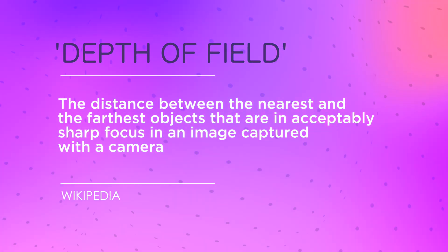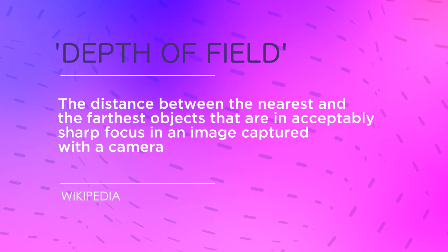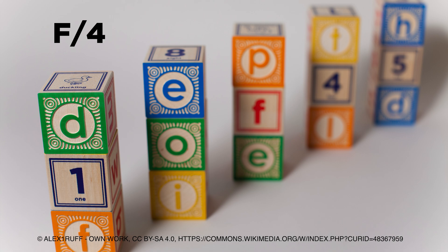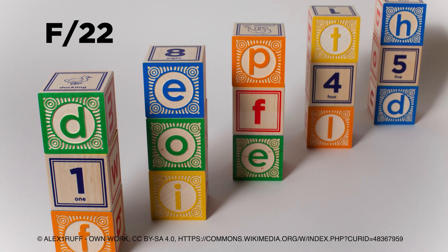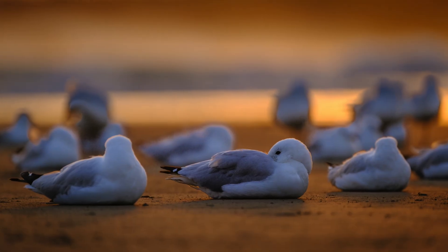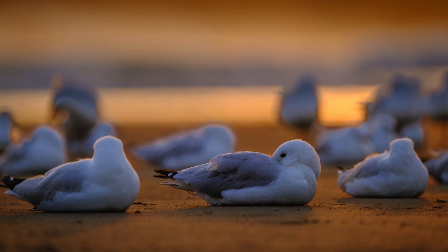Depth of field has nothing to do with the longitudinal dimensions of paddocks — instead it refers to image sharpness. The depth of field of a photograph is the range which is in focus and therefore appears nice and sharp. It varies according to aperture, focal length, and distance to the subject. Wide lenses have a much deeper depth of field than telephotos, and smaller apertures such as f/16 have deeper depth of field than wider apertures such as f/2. Landscape photographers usually prefer a nice deep depth of field, but you can utilise shallow depth of field for artistic purposes.